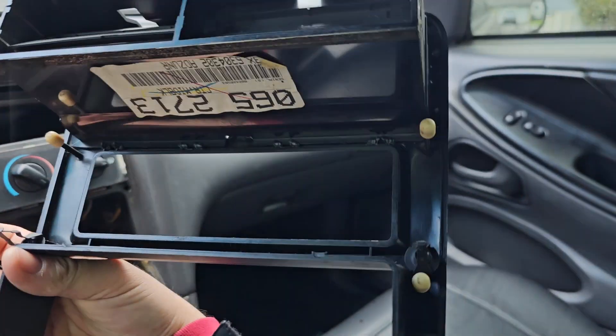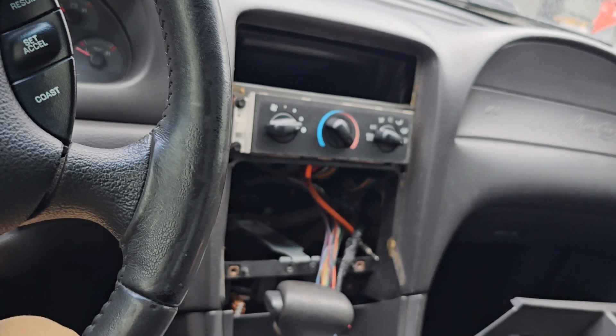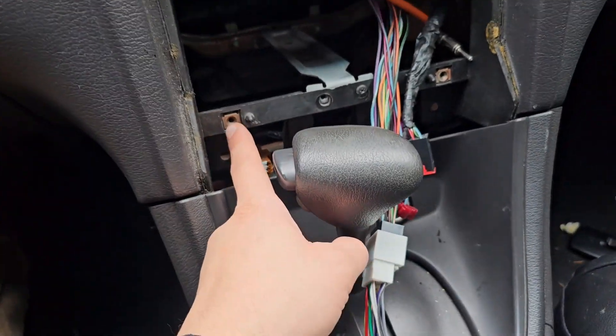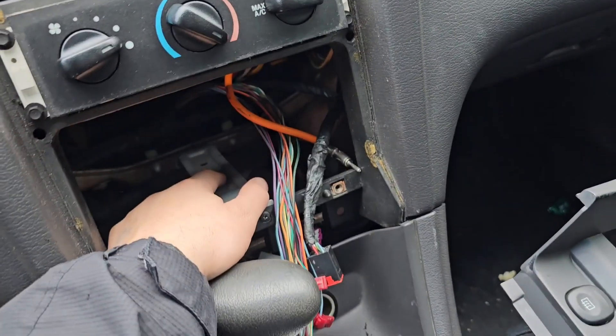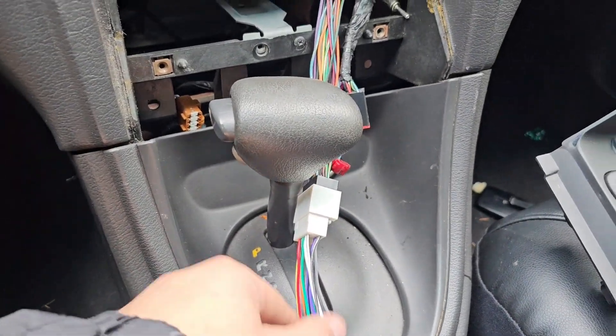I've never seen those little rubbers before, but that's all that's holding this thing in place — and that's literally it. You unplug these three down here and you have one, two screws. That simple. At least in mine it was that simple. There were probably two more down here, so you might need to take this part off to get that out.